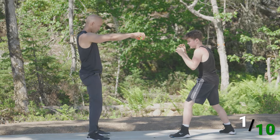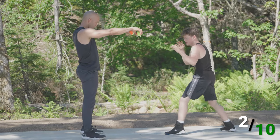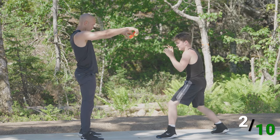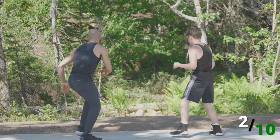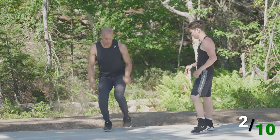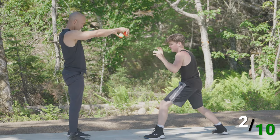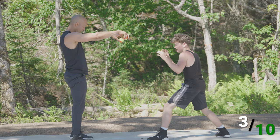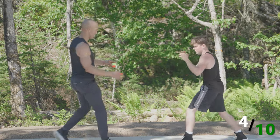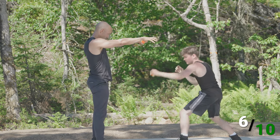The drop-and-grab reaction drill continues — two, three drops, four, five, six, seven, eight, nine. Nine successful catches — great work!